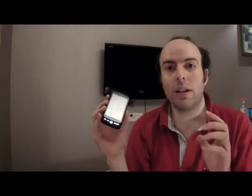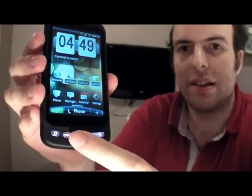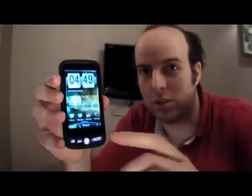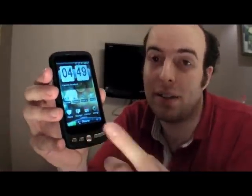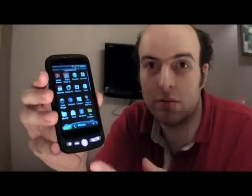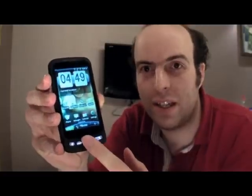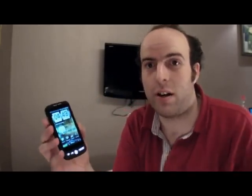The only negative thing I can find on this device is that one would expect, because of Google's design, that it would do trackpad — but it doesn't. It just does menu. So no mouse on this thing, just a menu button.